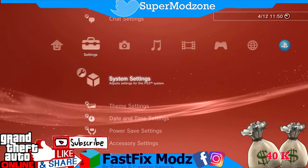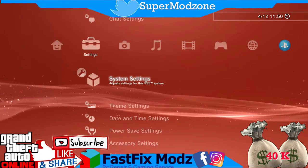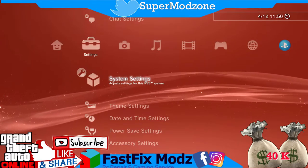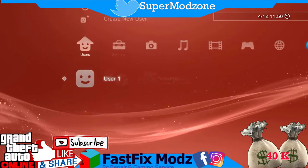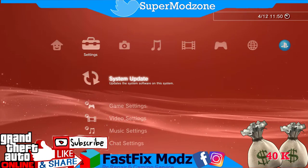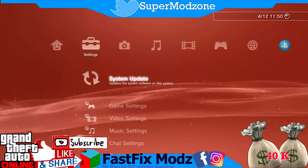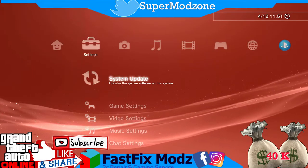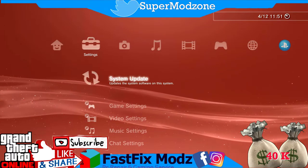Hello guys, welcome back, this is Mohammed FastFix and SuperModer. Today I'm going to show you another tutorial of how you can jailbreak your console from official firmware to full custom firmware. This tutorial will be longer because I'm not going to divide it into parts — I will show you the complete tutorial until you sign in to your PSN. Watch this video and follow the steps correctly.